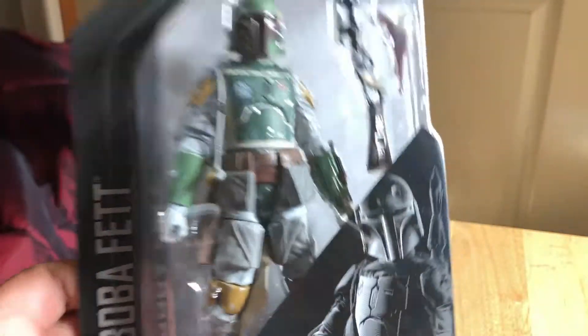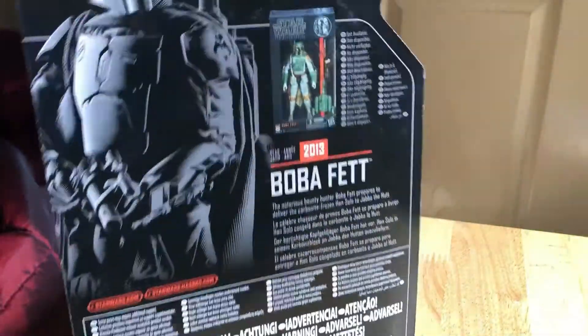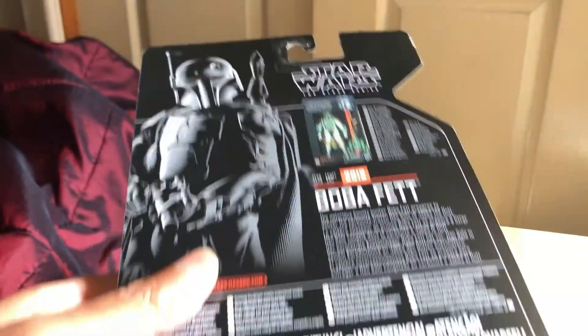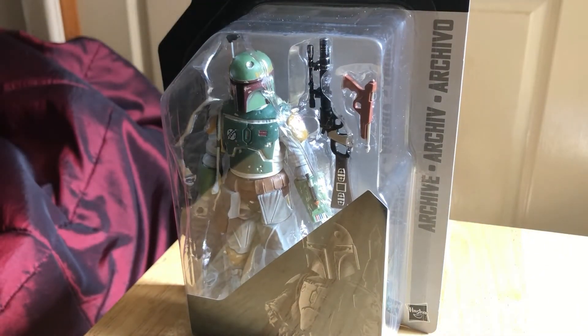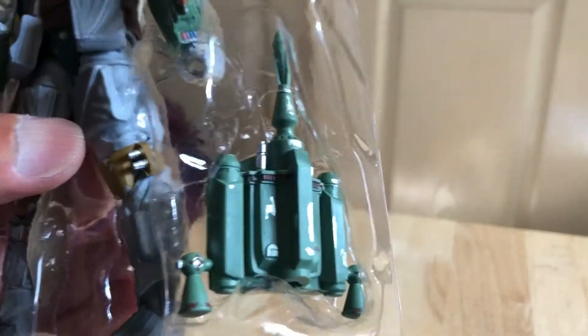Let's get this one out and have a good look at it — final look at the card front and back. Great image, uses all the European warnings — retro collection archive. Here's Boba Fett in his inner tray; looks great and comes with the backpack.